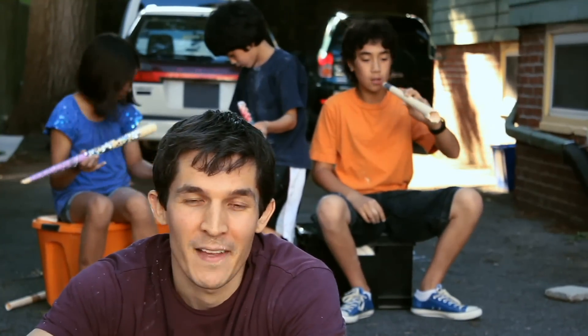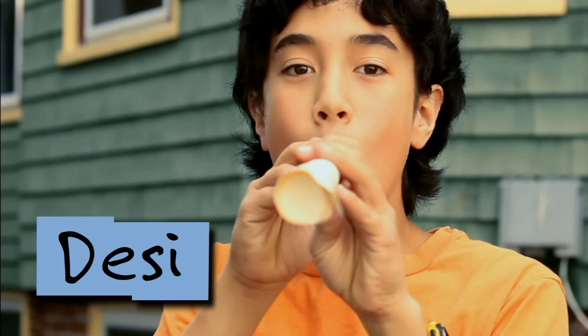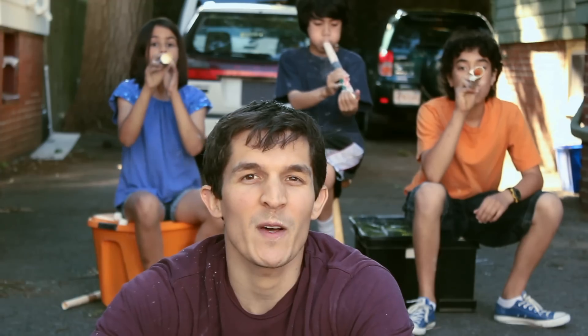I'm Nate from Design Squad and I'm here with AJ, Desi, and Zara. Get ready for the Marshmallow Olympics.